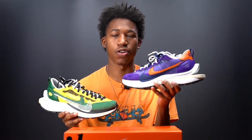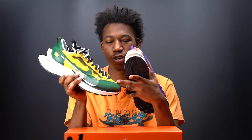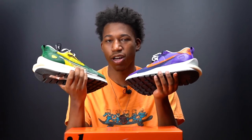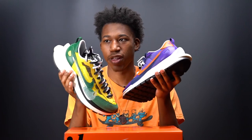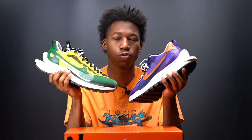Comparing the nylon material to the OG mesh material: if I had to choose one for all-around wear, I'd go with the mesh, as it adds another dimension to the Sakai Vapor Waffle. The nylon isn't bad — I just feel it's better suited for colder months, basically October through February. Both are spectacular colorways, and I really feel Nike and Sakai haven't missed yet.